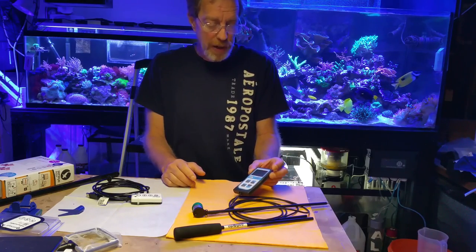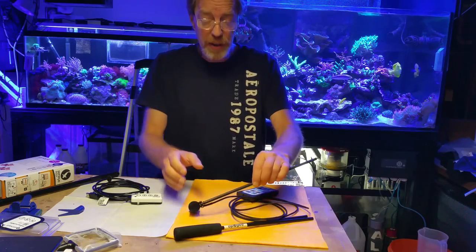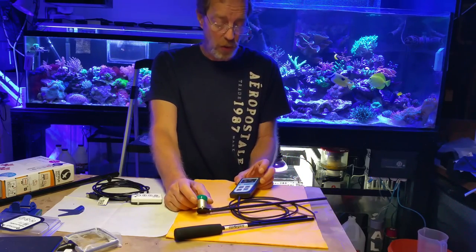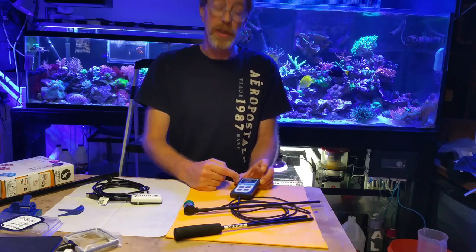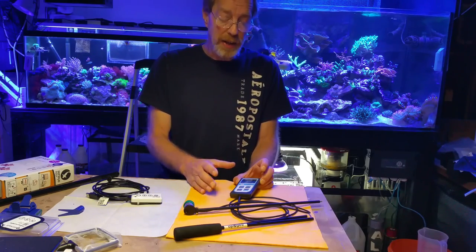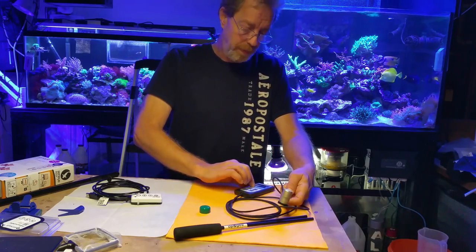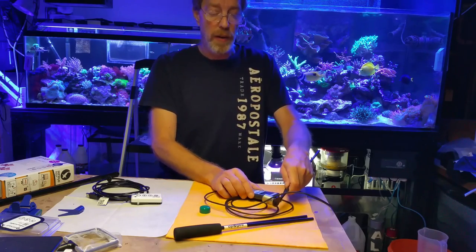One thing I noticed right off the bat: when you buy an Apogee you get everything you need except for the wand — Pat said he paid extra for that. You get a probe, a meter, and it works out of the box. You turn it on, it has some fancier features where it can log things or just take samples, and it could run all day in a greenhouse. I like it right off the bat for portability.